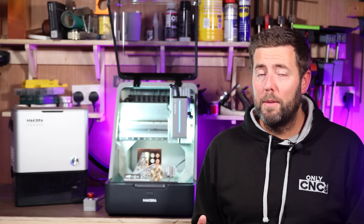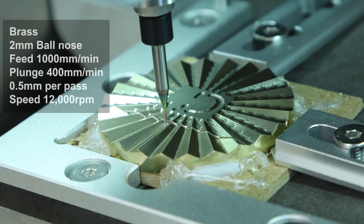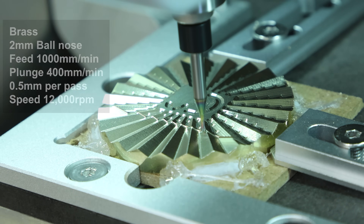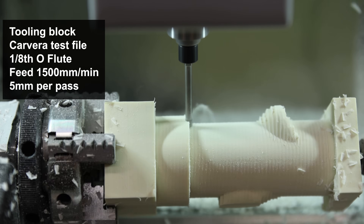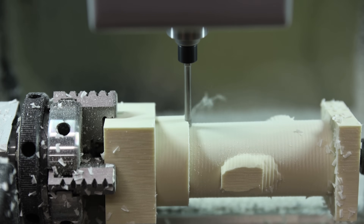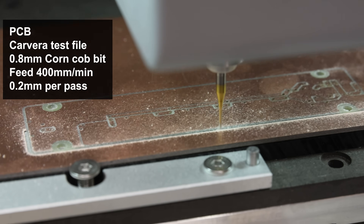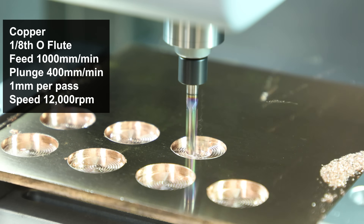What materials can this actually machine? The list is quite extensive. It covers all different types of woods, different types of plastics and composites, acrylic, PCBs, carbon fiber, and also your non-ferrous soft metals such as aluminium, brass, and copper.